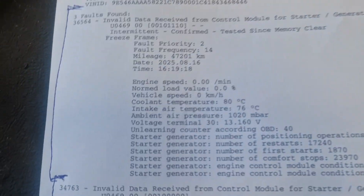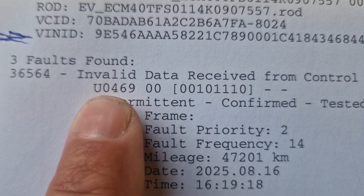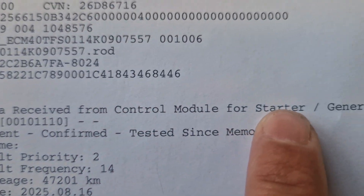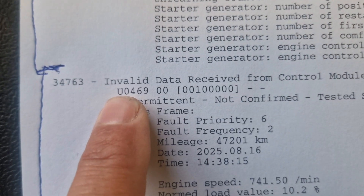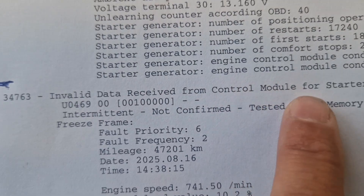There were a lot of fault codes. I will show you the most important ones. That is fault U0469 - invalid data received from the control module for the starter and generator. There is another one also in the engine control unit with the same fault code and same description.